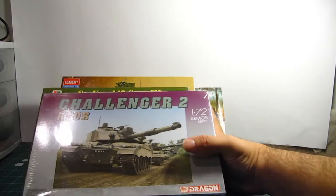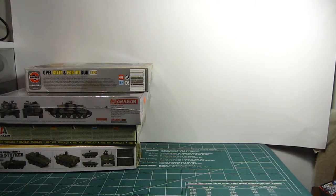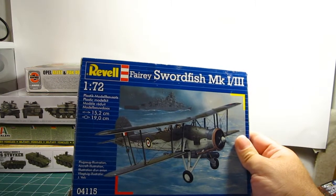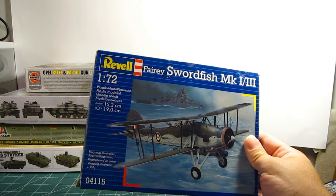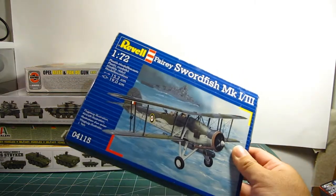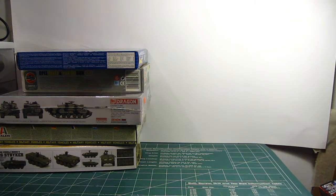Still in 1/72nd scale, I have this Fairey Swordfish Mark 1 through 3. This is the actual biplane that fired torpedoes at the German battleship Bismarck — it didn't destroy it, but it knocked the rudder off and allowed British ships to sink it. That's the only 1/72nd scale aircraft I have.